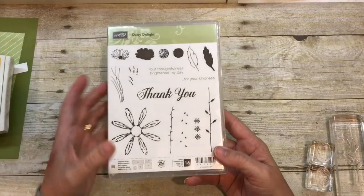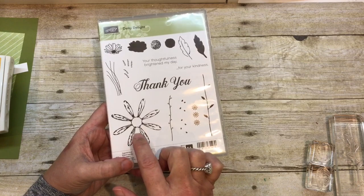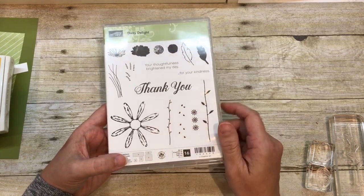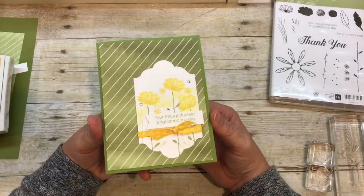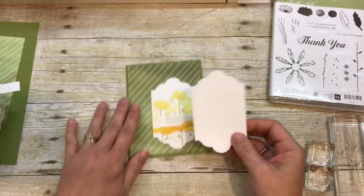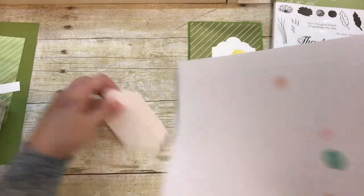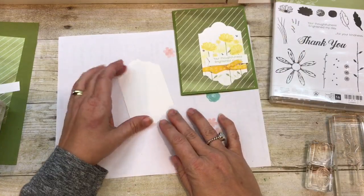Here is the stamp set. There's also a coordinating punch that comes in the bundle that punches this out, and so it gives you a lot of different options for using this stamp set, which I just love. So the card that I'm going to make for you today is super easy. We're going to use the Lots of Labels framelits to create this. I'm going to throw a little paper in my background to protect my work surface.